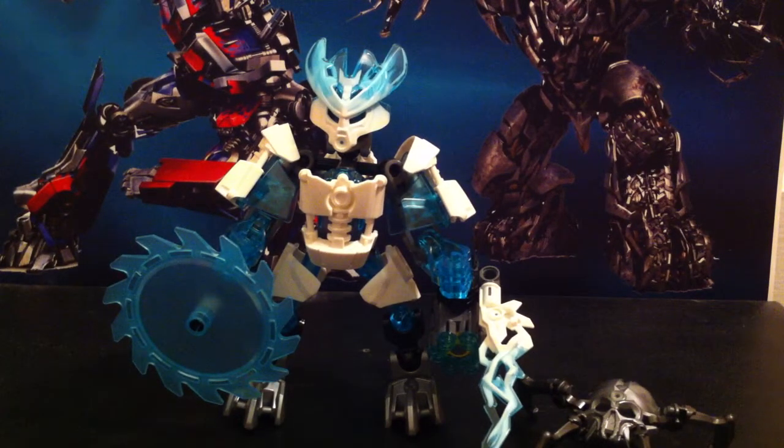Anyway, I think that's about all I have to say. Be sure to check out my channel for more video reviews and please don't forget to subscribe. Also check out Megatronus186 — link in the description below. This is the 14th Prime, signing out.